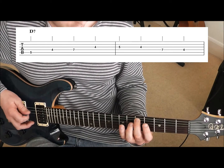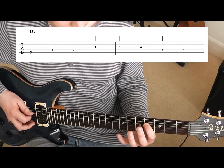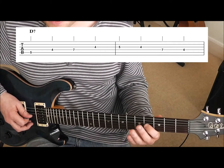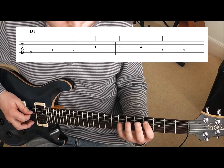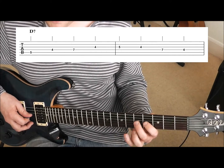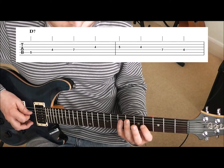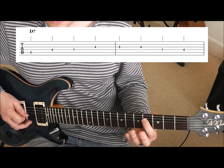Second finger on the fifth fret of the fifth string, first finger goes to the fourth fret on the fourth string, little finger on the seventh fret of the fourth string, and first finger on to the fourth fret of the third string — that's your one bar of D. For the last bar of D, second finger goes to the fifth fret on the third, back to the fourth fret with the first finger on the third, little finger on the seventh fret of the fourth string, and finish with the first finger on the fourth fret of the fourth string.